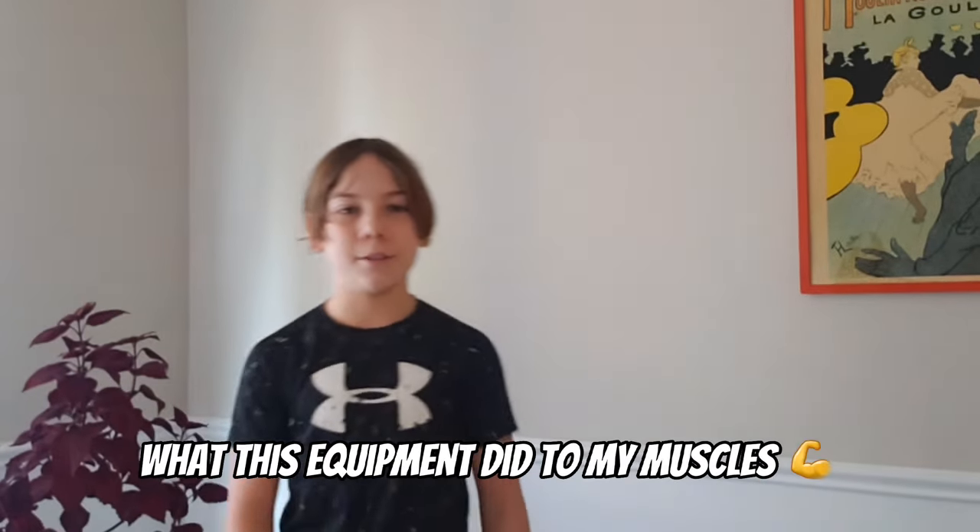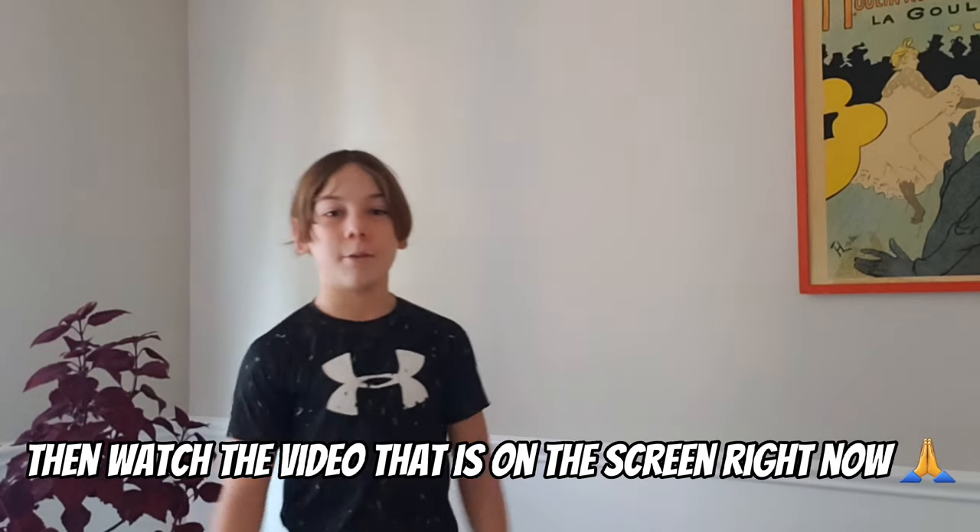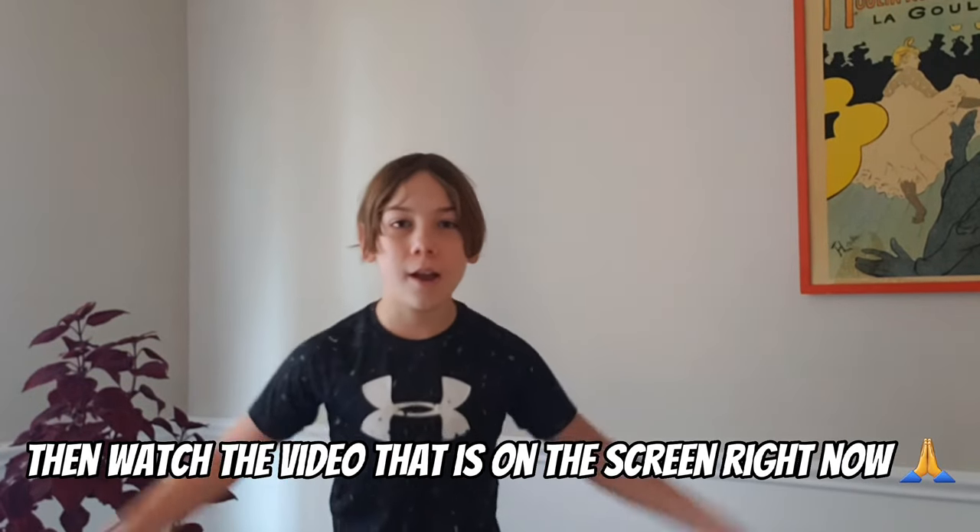I hope this helped you. And if you want to see what this equipment did to my muscles, then watch the video that is on the screen right now.